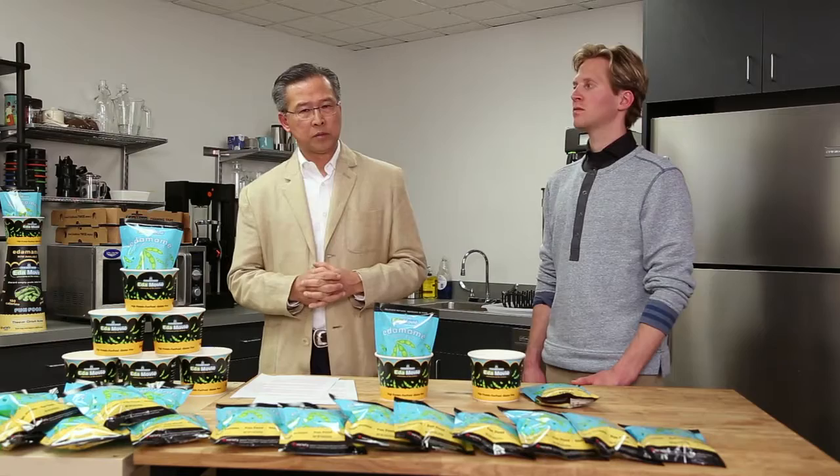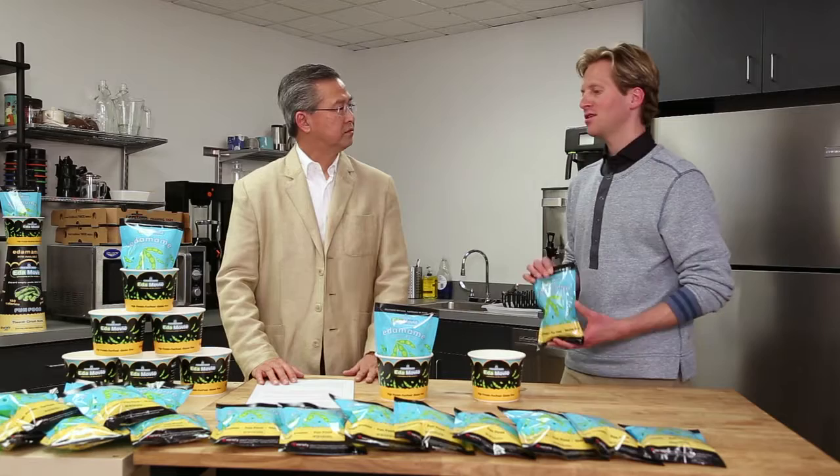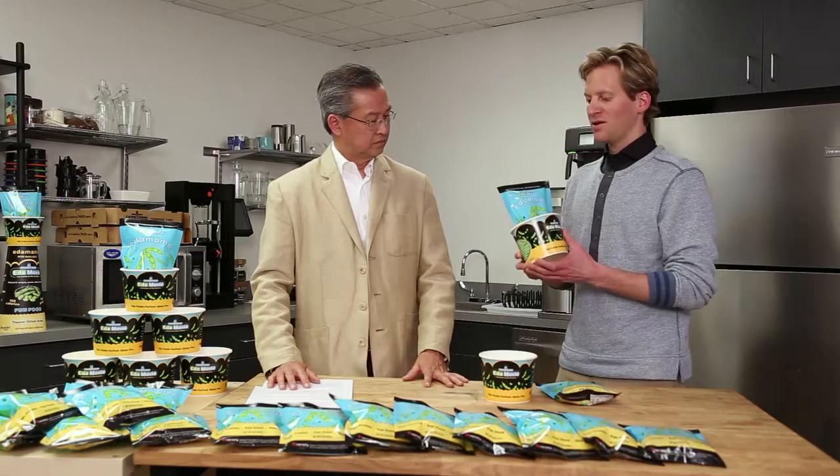So Justin, tell us about the Edamovie product. Edamovie consists of two SKUs. The first SKU is the Edamovie bag, which is eight ounces of lightly salted ready-to-eat edamame — this bag is microwavable. The second SKU is the Edamovie bucket, which is for disposal of the pods. The bag and the bucket combined can be held by the customer in one hand.